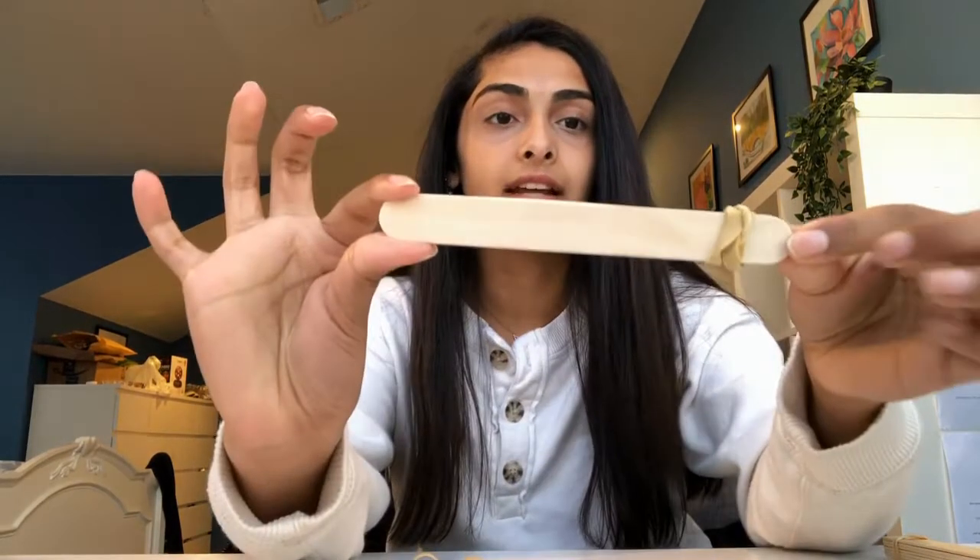Next, set aside your seven popsicle sticks and take the two remaining popsicle sticks and tie them together using only one rubber band at only one end. Like so.